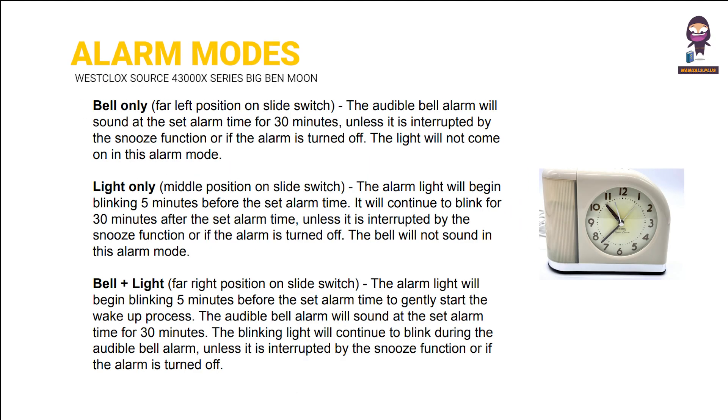Alarm modes. Bell only. Light only. Bell plus light.